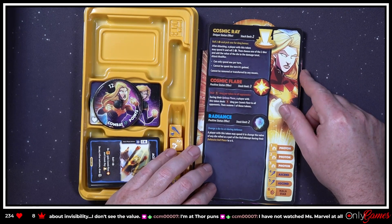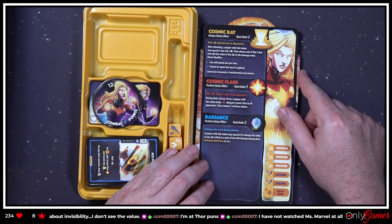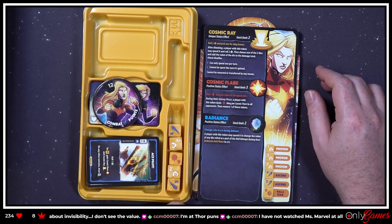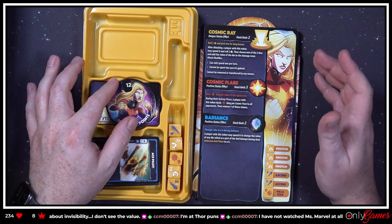I have not watched Ms. Marvel at all — it's actually really cool. I liked it; it's a different kind of MCU show. The character is quite quirky, which is really good — it's a teenager, it makes sense. They did a really really good job there.